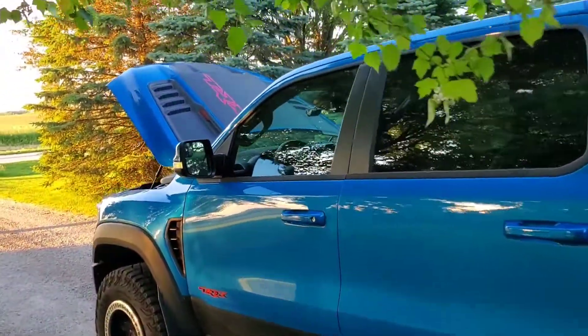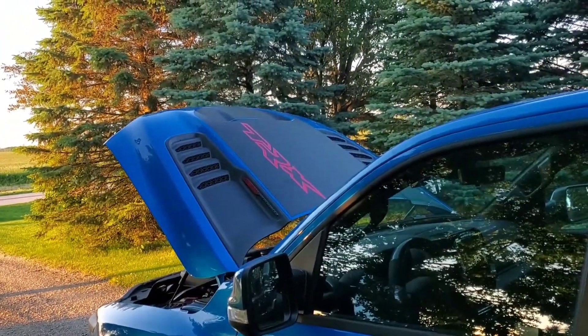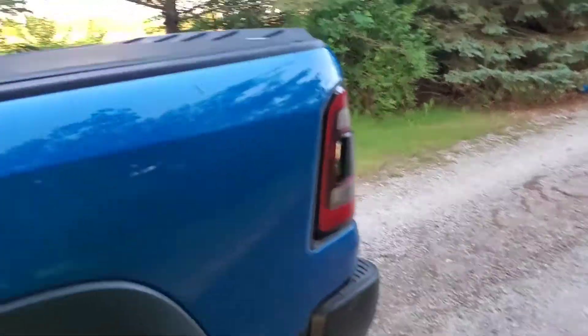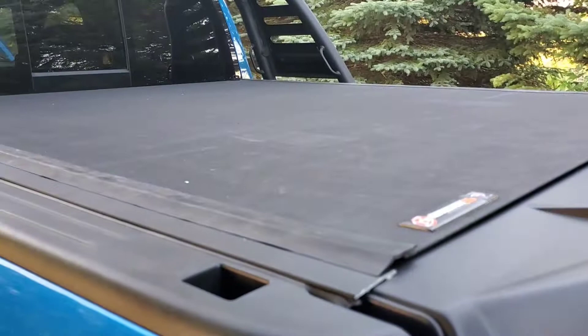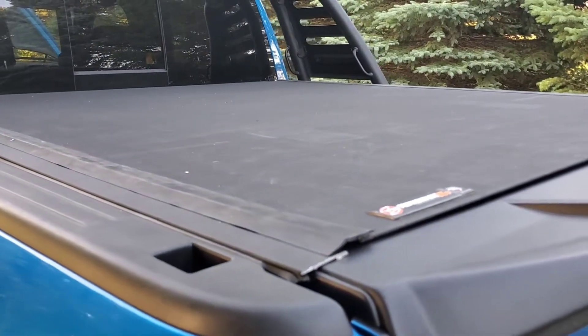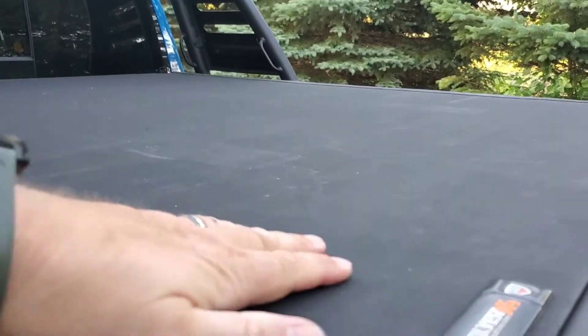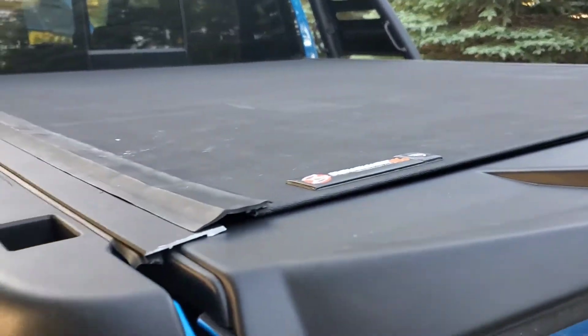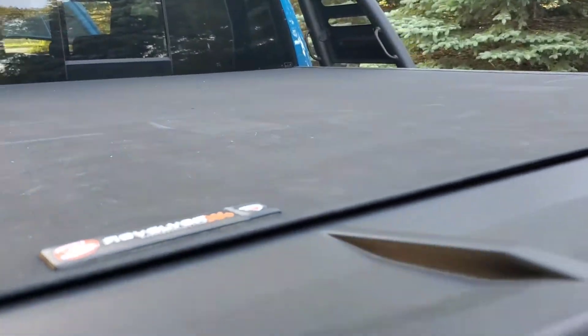I also have the red TRX emblem on the hood. And this is the Revolver X4 hard tonneau cover. It looks like a soft leather cover, but it is hard — it rolls up and fits between the roll bar.